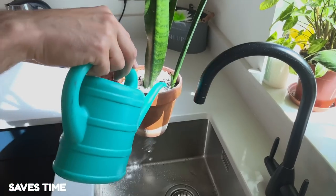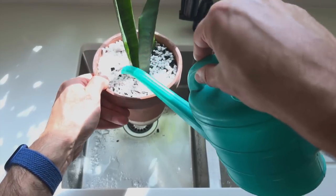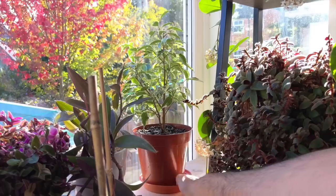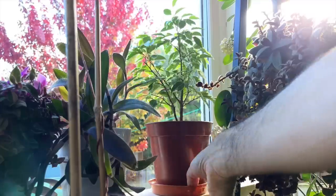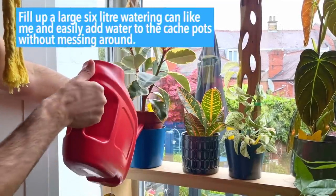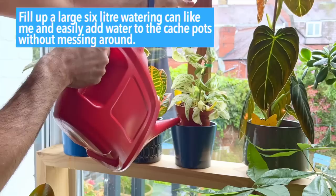The thing that really stopped me top watering my plants is I'm just too lazy for it. Best practice is to take each of your plants over to your sink area and drench the soil multiple times to give it a good drink, but it's much harder to do this when you water where your plant lives. When you've got a growing collection, you'll find yourself getting more than your recommended daily steps going back and forth to your sink. Instead, fill up a large 6-litre watering can and easily add water to the cache pot without messing around — it's much quicker.